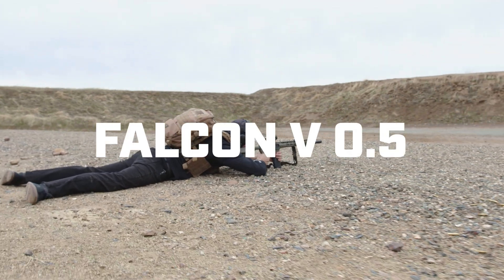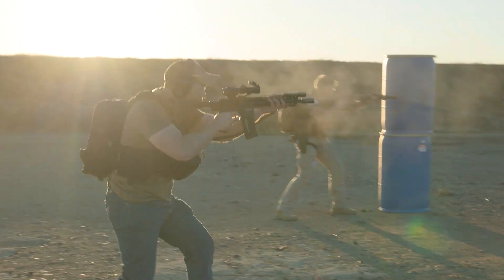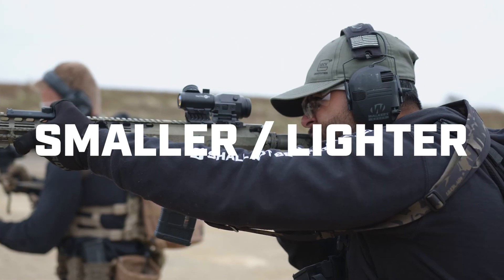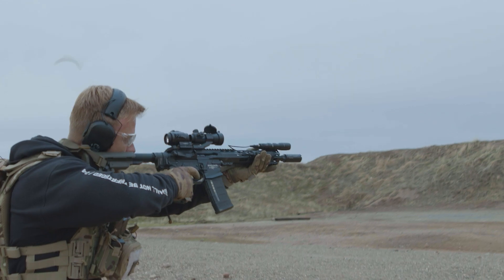Let's talk about the Falcon 0.5 that launched today. It's got a few incredible features that differentiate it from the original Falcon V1. The Falcon Micro is smaller and lighter, so it gives more real estate on the rail and better eye relief — roughly three to four inches.